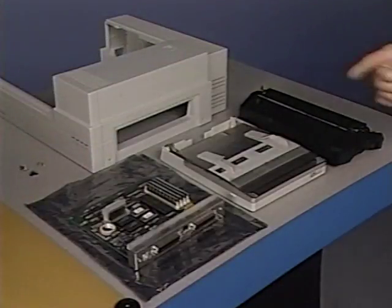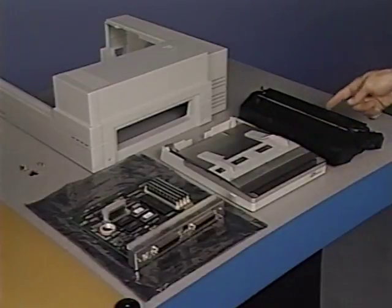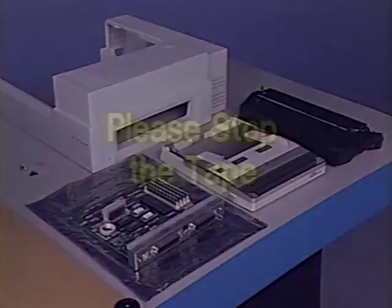The LaserWriter 2 IOPCA, paper cassette, toner cartridge, and cover set will be replaced as part of base unit take apart and final assembly. This concludes upper and lower units reassembly. Please stop the tape now and complete the practice exercises in your LaserWriter 2 take apart module.